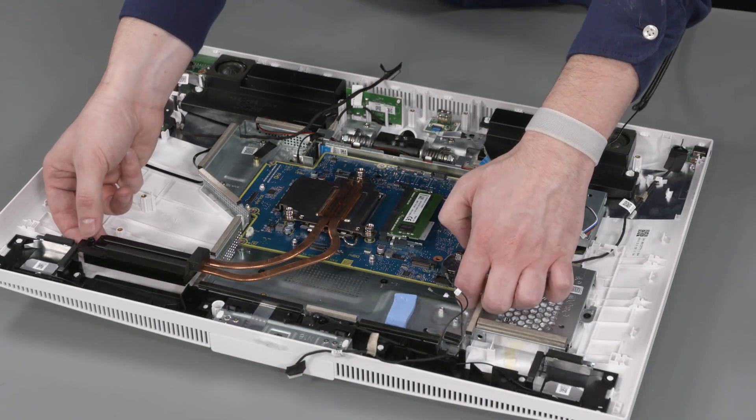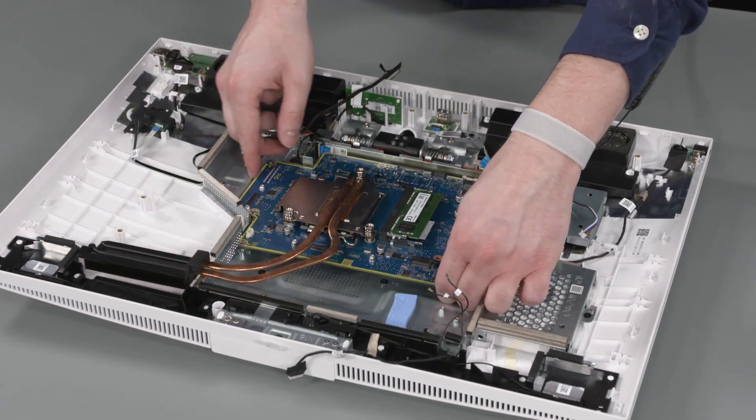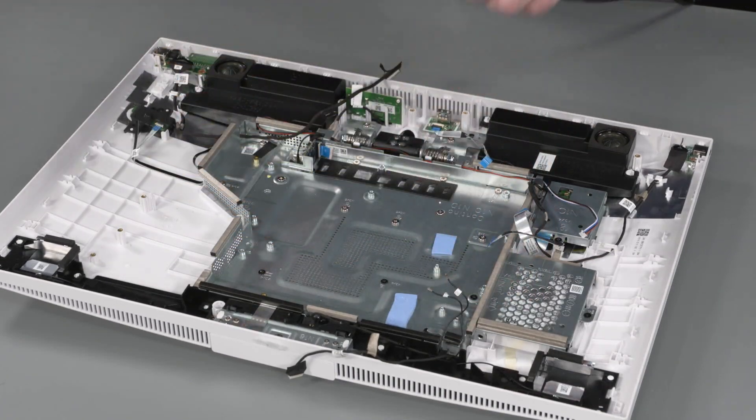The external I/O connectors are attached to the back side of the motherboard. Take care not to damage them when removing the motherboard. Carefully lift the motherboard straight up and out of the motherboard shielding and remove.